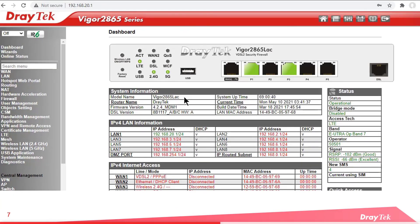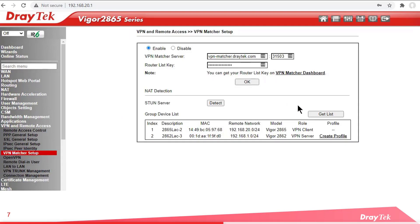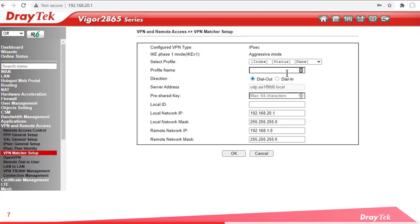Over to our 2865 LTE which is our client VPN router. The process is pretty much the same. Click on Create Profile, give it a name. This time we select the direction as Dial Out and enter the same pre-shared key. Local ID was labelled as peer ID in the other router, so I'll change the profile name to something different. The local and remote IP details are automatically filled in by the wizard from the VPN Matcher website. Click OK. I forgot to select a profile — let's go with one. Click OK again, and done.